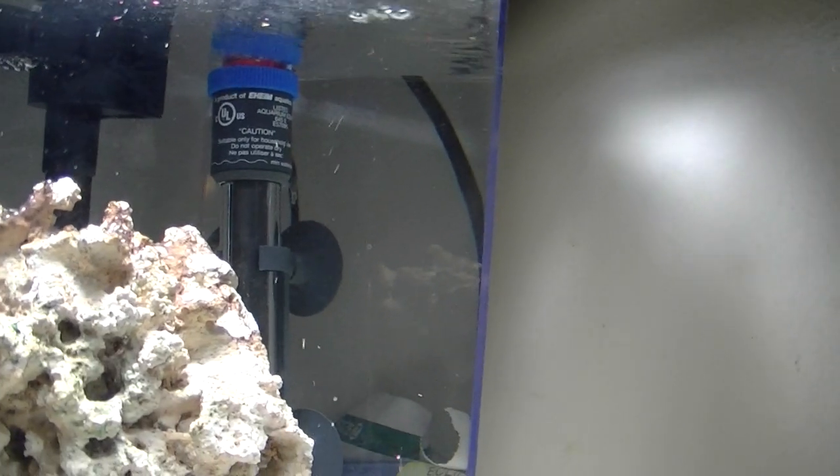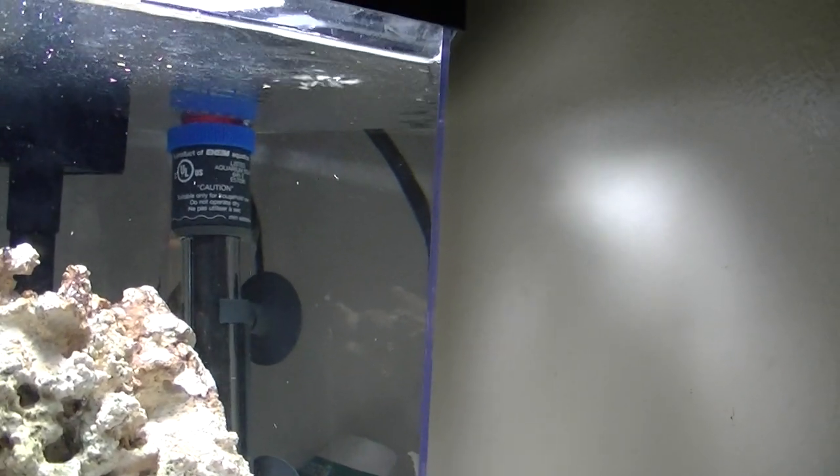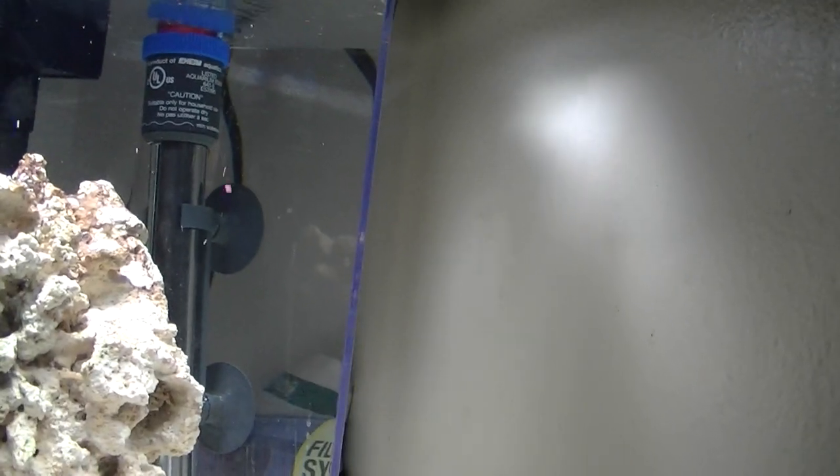I changed my heater. I had a Hydor Theo and it wasn't working — my temperature was changing a lot and it wasn't staying the same. So I ended up getting a different one. It's an Eheim Jaeger.